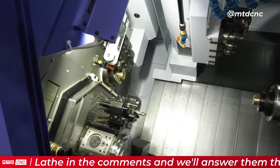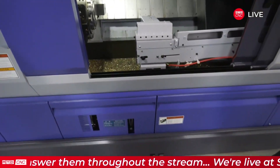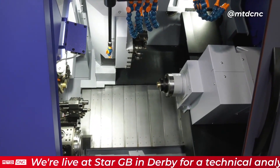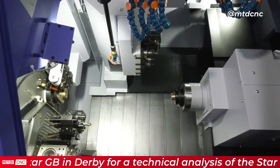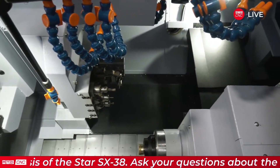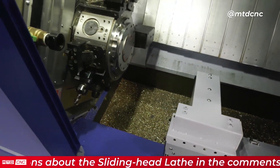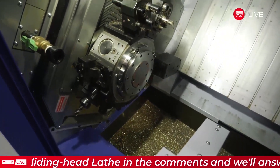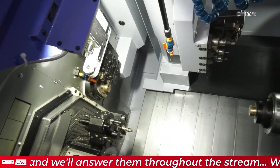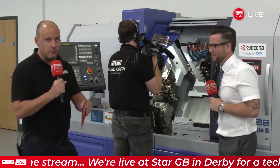Has the machine's weight increased as well — is there more in the base and foundation to cope with those challenges? Correct, yes. The machine has been designed slightly differently — you've got the slanted back for swarf removal to make it more compact, but also with the casting it has put a bit of weight on — you could say it's put a bit of COVID weight on.